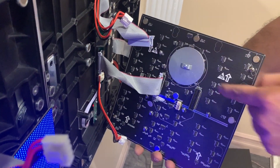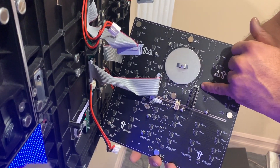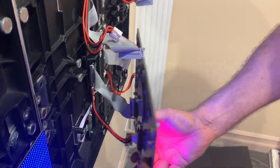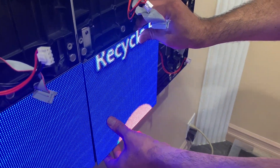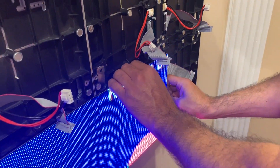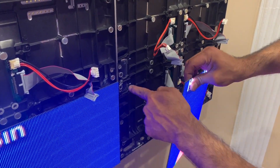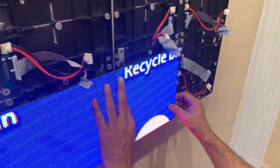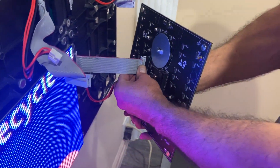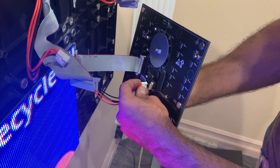Connect the data cable again — make sure the arrows are pointing up. On the right side it says input/output, so make sure you connect to the input. Then connect the power cable. Once everything works, gently install the modules. The pins must go correctly into the holes — make sure the direction is correct. The power connector also has a lock, and the edge must be matched.